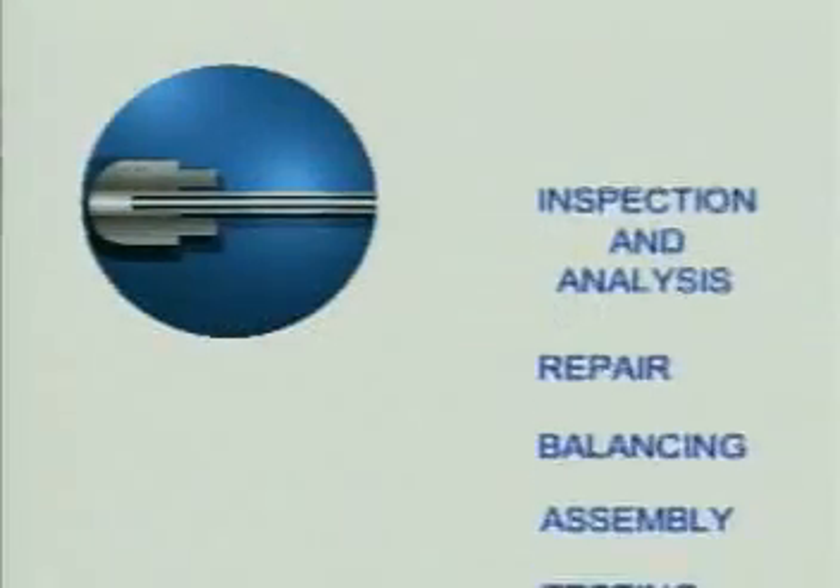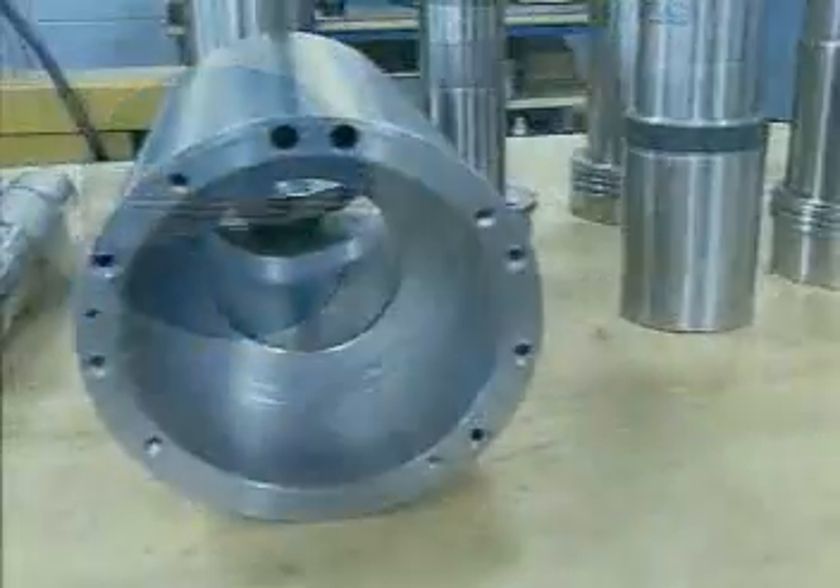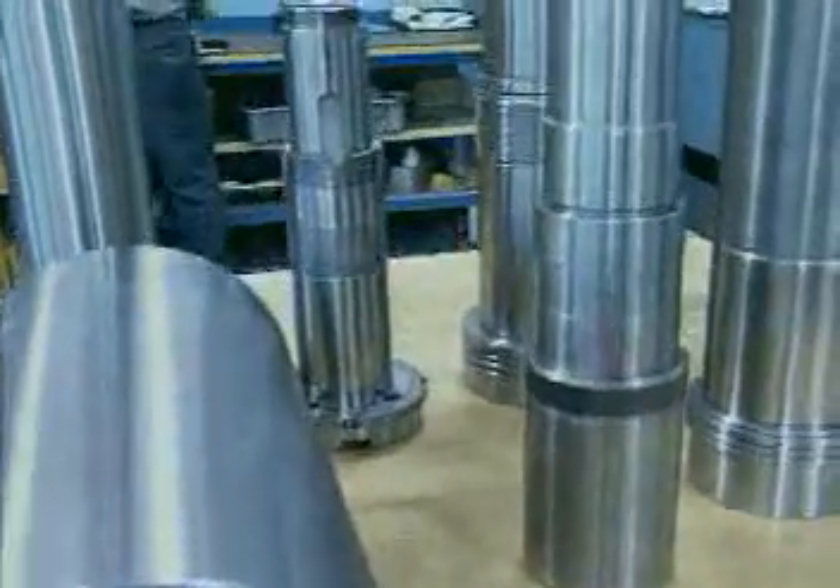Our step-by-step process of inspection and analysis, repair, balancing, assembly and testing is focused on every detail to ensure quality.